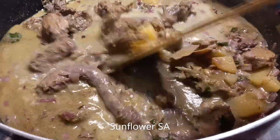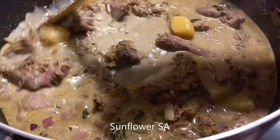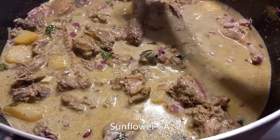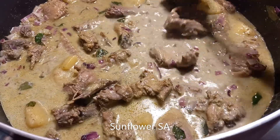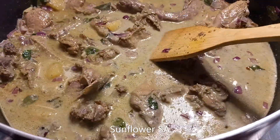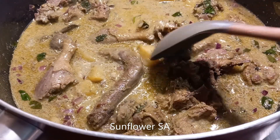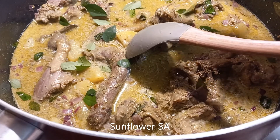The nostalgic food is ready — it brings me back to my memories. With my mom... I miss you, Mom, really I miss you. As you can see the curry is cooked, so on top I'm going to add the curry leaves.